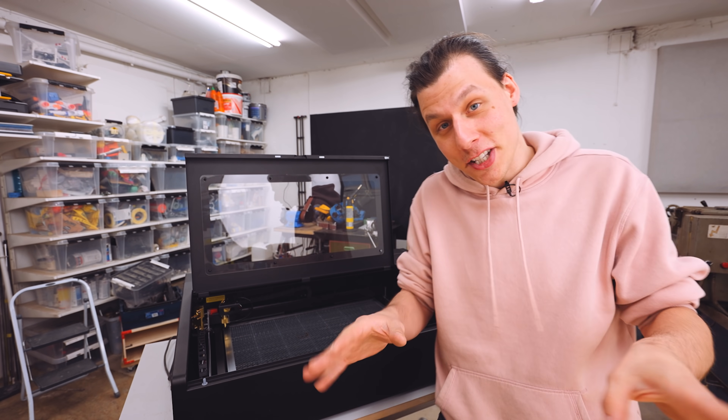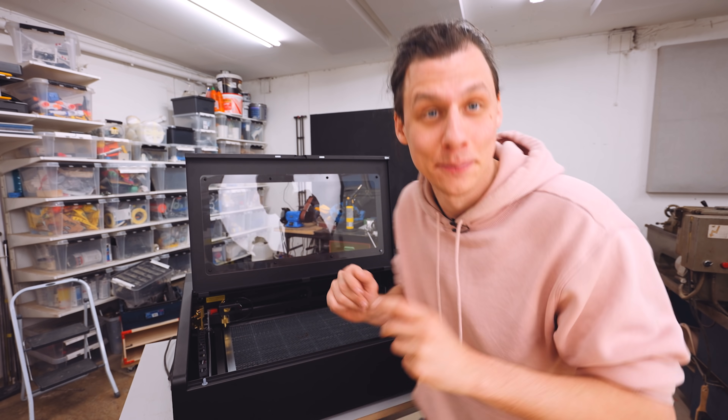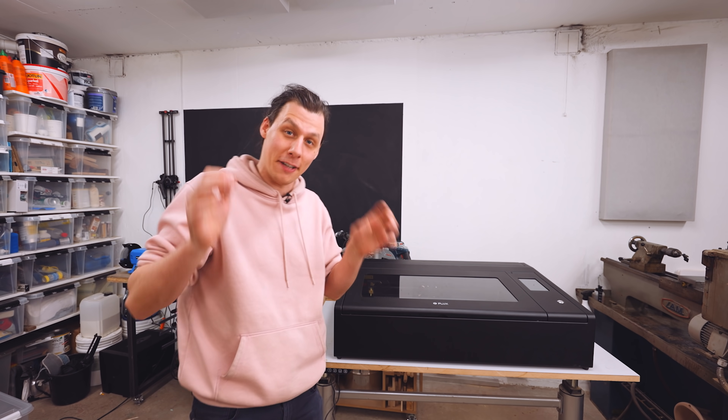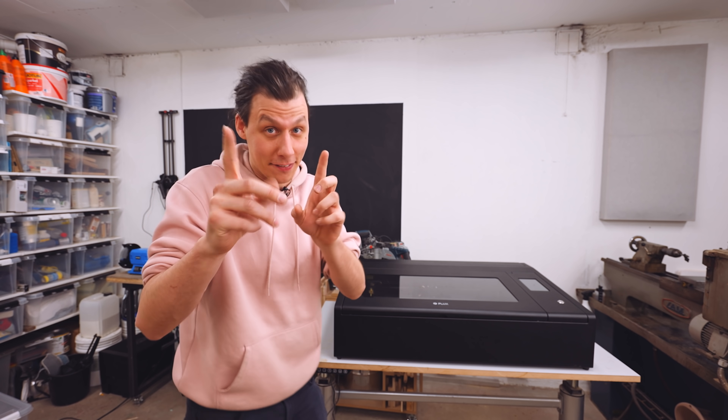We'll get to trying out all those features in just a minute, but first I want to make a dedicated space where this machine can live. Because this workshop really seems to get smaller and smaller with each and every project I finish on this channel, so I'll really have to start utilizing this space as efficiently as possible. And that's why I have an idea.